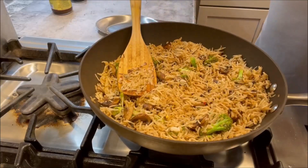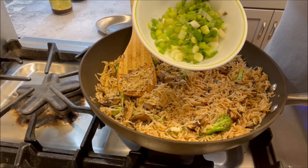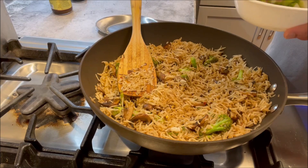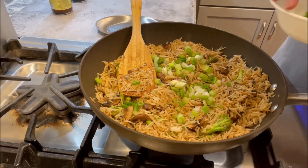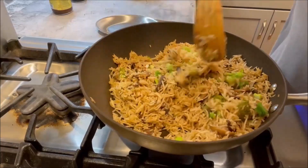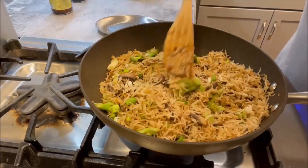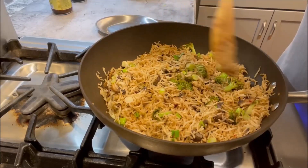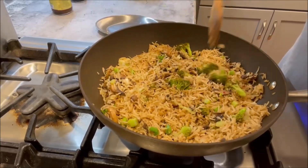Here I have three scallions, finely sliced. We're going to add half of them in now, and the rest we'll add once we plate it as garnish. Give this a quick toss and boom — our amazing curry fried rice with vegetables, mushrooms, scallions, and broccoli is ready!